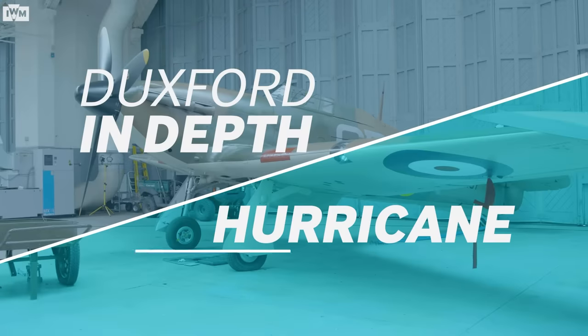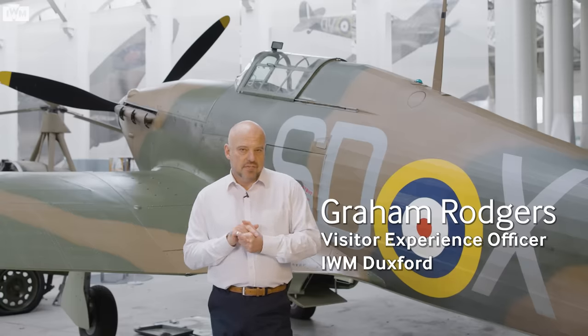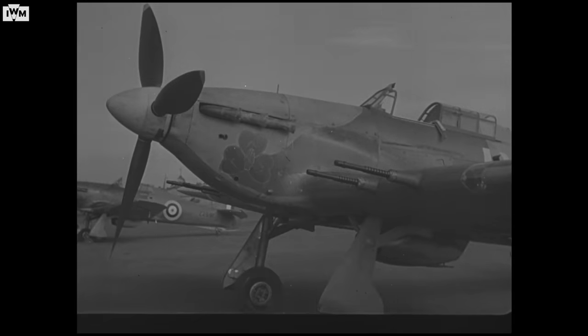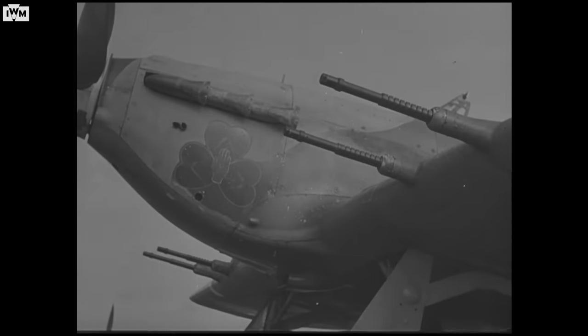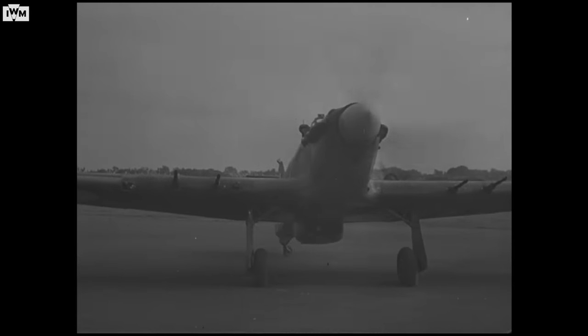A lot of questions I get asked here is: what's the difference between a Spitfire and a Hurricane? An impolite answer would be, how long have you got? They are very different designs from different design teams. The Hurricane came out a year before the Spitfire, answering a design specification for a fighter that could carry the machine guns that it could.